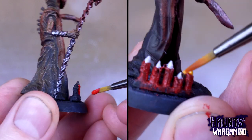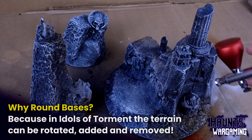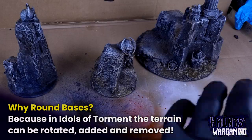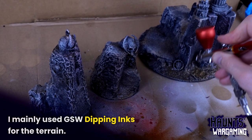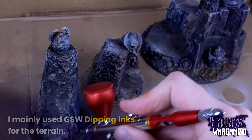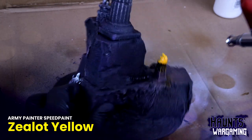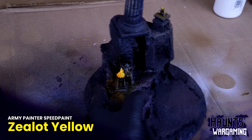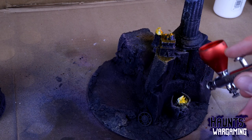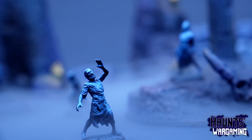Next I painted the chains with Polished Silver — no way was I going to attempt to airbrush that on. Finally I airbrushed Blood Red on their gory torsos. For the candles I used red paint and Zealot Yellow over white. For the terrain, I filmed just a portion of the painting process — a dry-brushed zenithal prime, a couple of different colors blended with the airbrush for undertones, black ink sprayed over top to tie everything together, and Zealot Yellow for the torch flames.